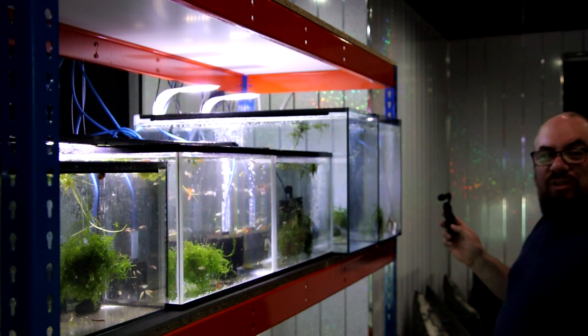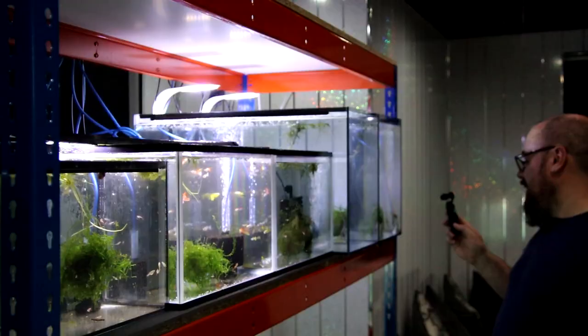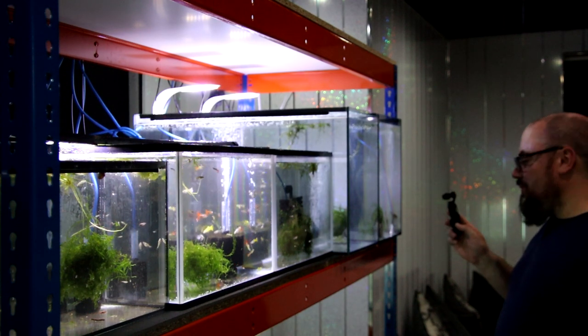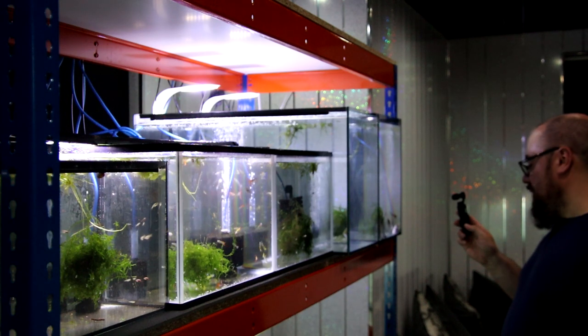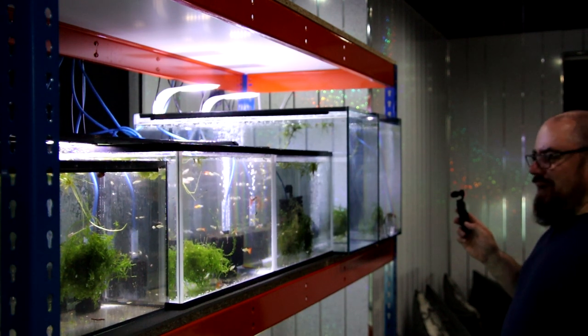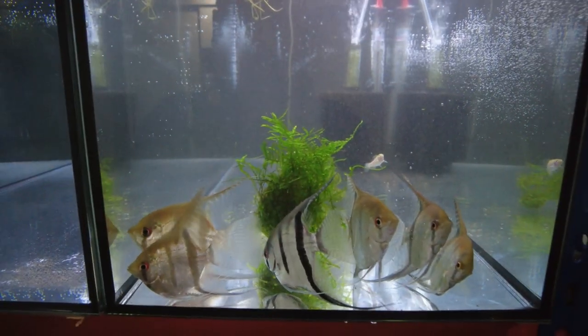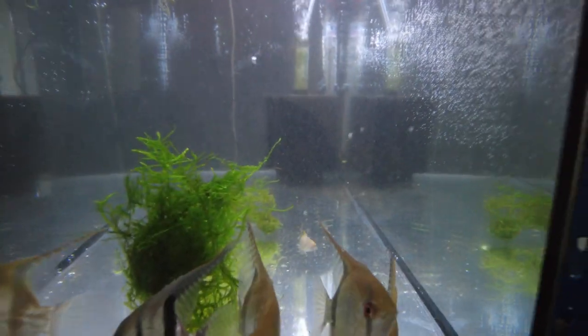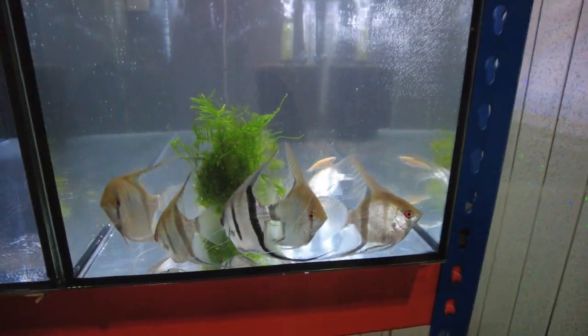They're giving me the stink eye. What have you done to us, Graham? Why have you moved us here? They've always been a bit grumpy every time I've moved their tanks, and I have moved and upgraded their tanks several times over the year or two I've had them. So I'm sure they'll settle in fine. I've not brought any fish food so I can't even feed them, but that's fine - I'll come back tomorrow with the food, and in amongst the plants and the java moss there will be little bits for them to nibble on. You can see the little Danio snacking on something.